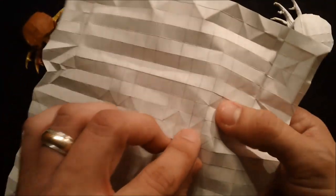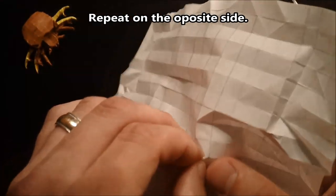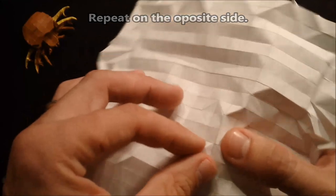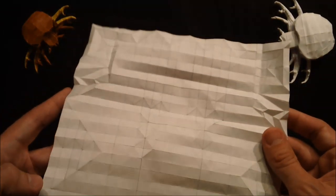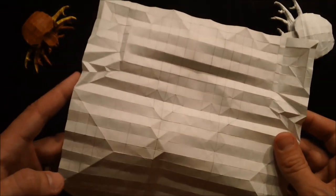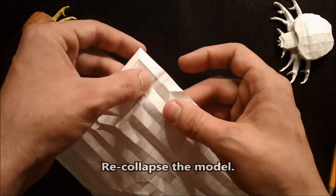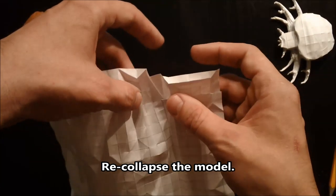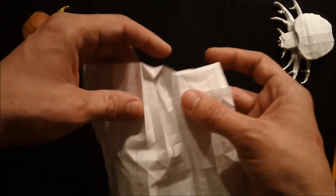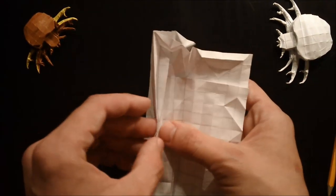Go ahead and continue on this box. So we should have most of everything we need now, except for a couple of creases here. Go ahead and re-collapse this part of the model — like I said it should go easier now. Indent here, swivel fold, and put everything back the way it was here.